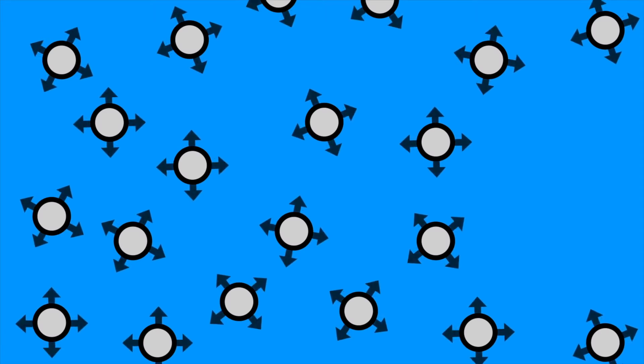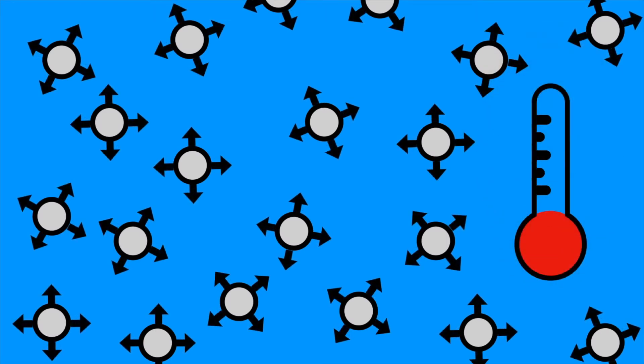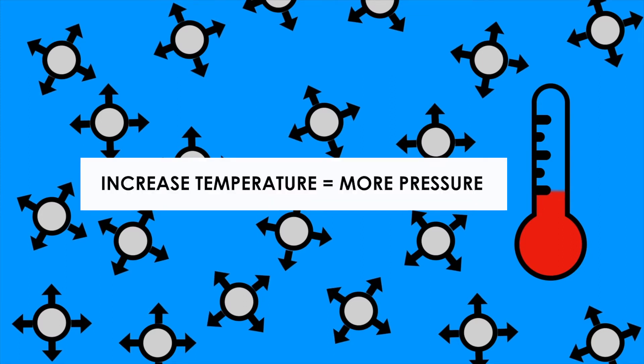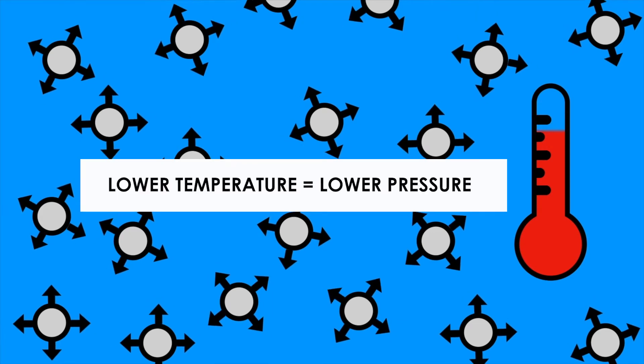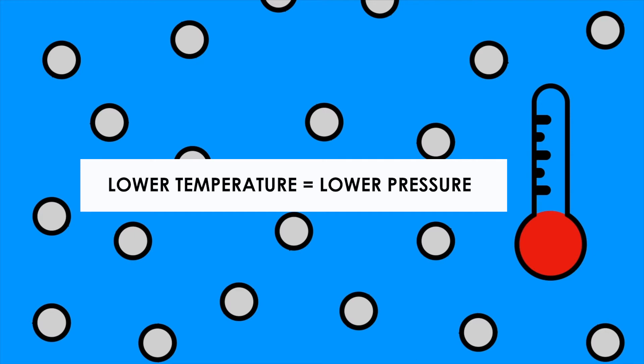Now let's take this one step further and add one variable to our experiment with atmospheric pressure. Temperature can have a really big effect on atmospheric pressure. As you increase the temperature of gas molecules, they get really excited and will exert more pressure on their environment. And when you lower the temperature of gas molecules, the pressure they exert goes down.